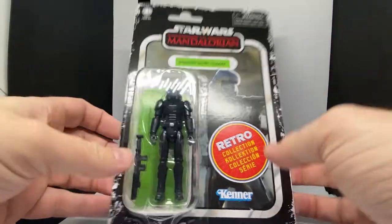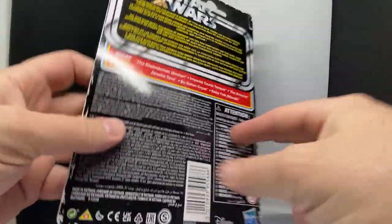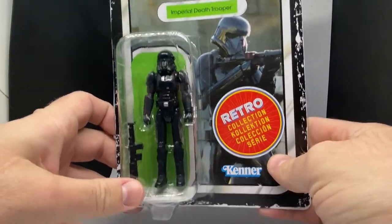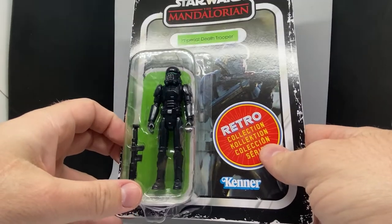Like I said with the Armorer review, I've definitely come around on the retros again after being a little bit put off by them — I don't know, there's just something like I'm tired of them milking it — but then I get them in hand and I actually really dig them.